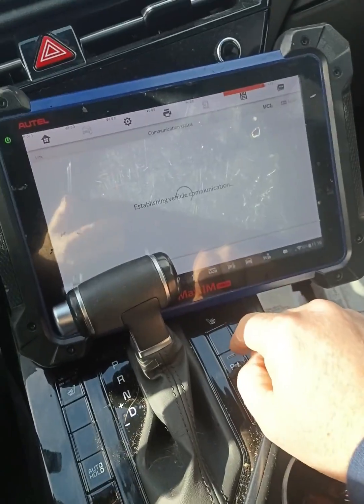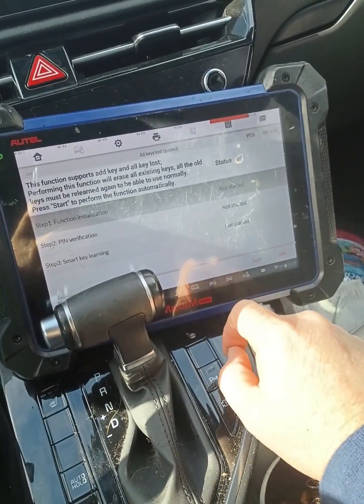Okay, so I'm going to go ahead and hit all keys lost. I have the pin code I got from Nastiff.